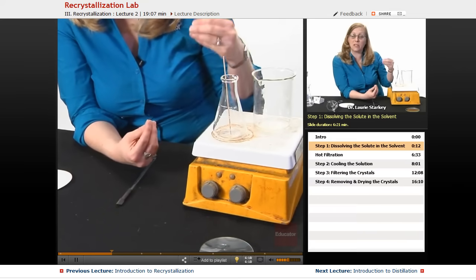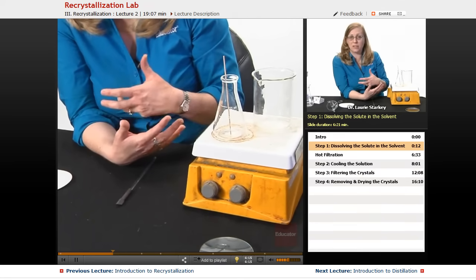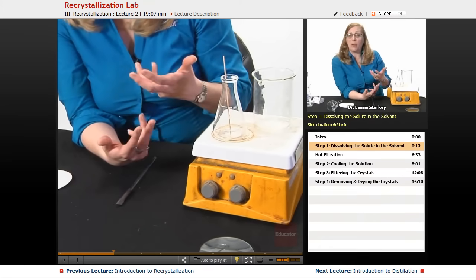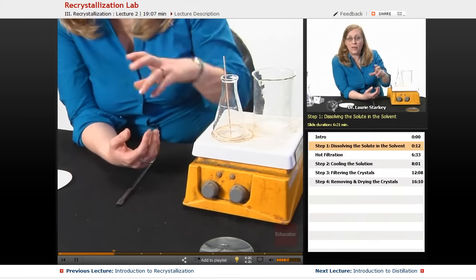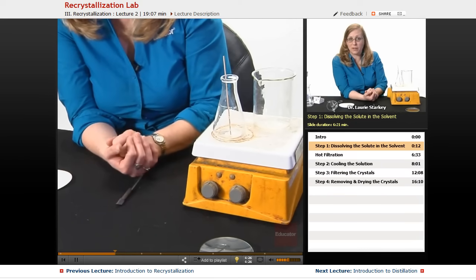Now you may have something in there that's not soluble in the solvent — an impurity that's not soluble — and that's something we would want to filter off. The point is that's never going to dissolve, so you don't want to keep adding solvent trying to dissolve something that's not your compound. Sometimes you have to think about what's in there and make that judgment call.